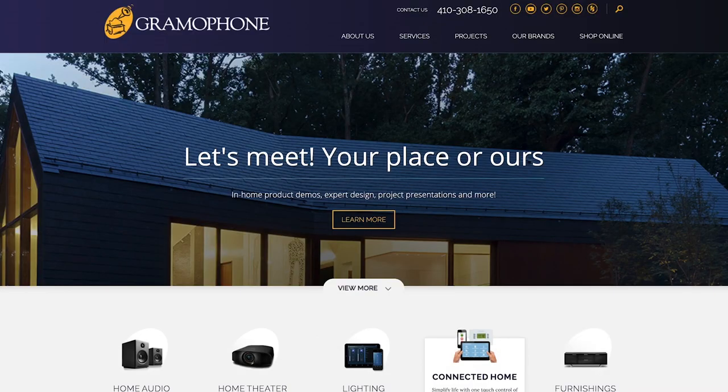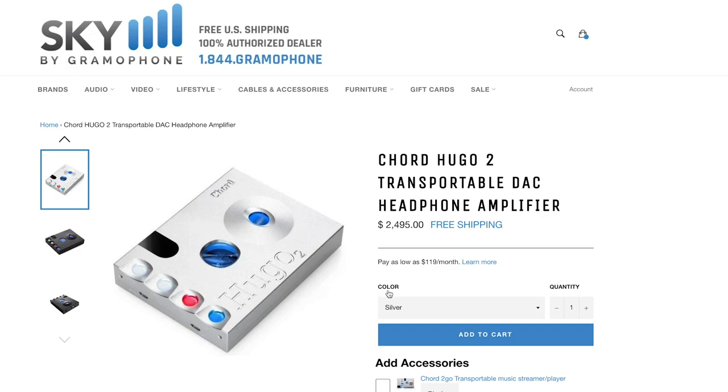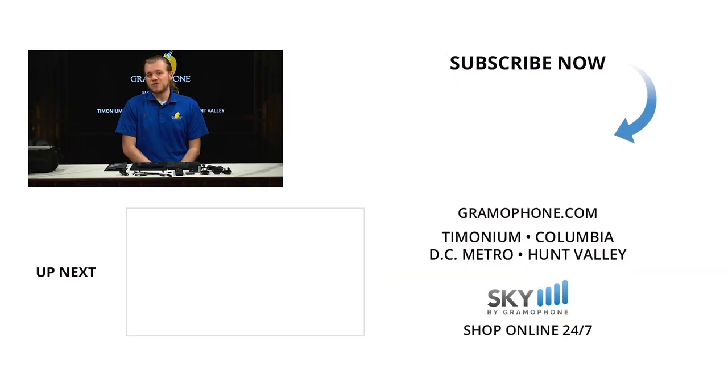Whether you're an audiophile, a tech enthusiast, a potential buyer, or you just love watching our videos, make sure you subscribe to our channel for all of our newest product highlights, interviews, and much more. If you have any questions or want to learn more about the Hugo 2 or any other Chord product, give us a call or stop by one of our showroom locations in Timonium, Columbia, Gaithersburg, or Hunt Valley, Maryland. Check us out at gramophone.com, or click the link below to head to skybygramophone.com for current pricing and secure checkout with delivery in three to five business days. Give us a like, drop a comment, subscribe, and let us know what you think of the Hugo 2 and what you'd like to see next. As always, thank you for watching!